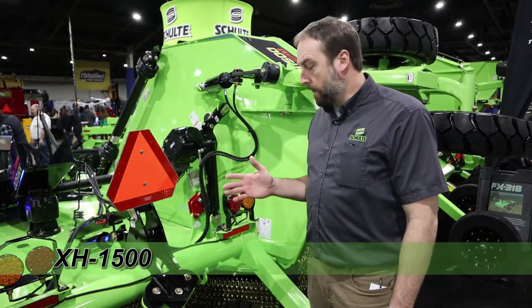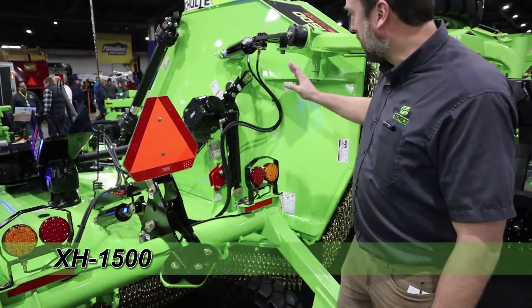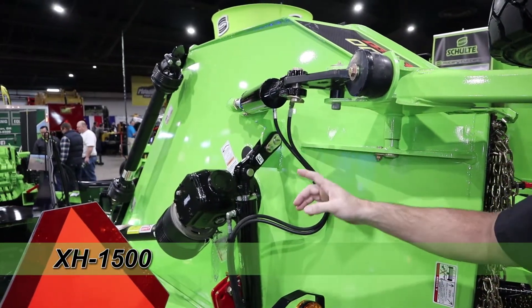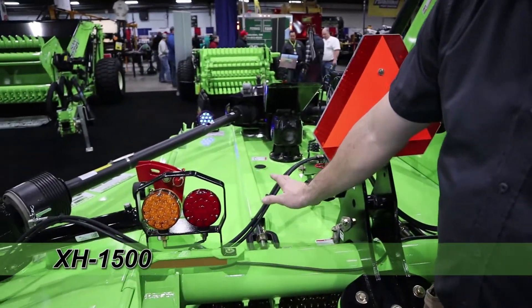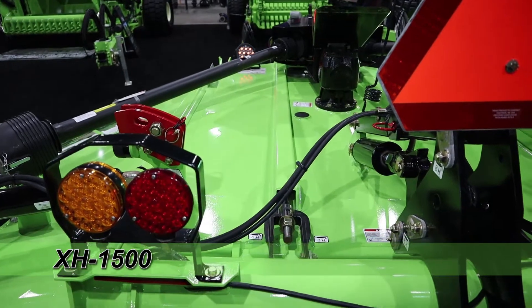We're back over here behind the XH-1500. To start off with, these have phasing cylinders, wing levelers, and hydraulics. You do have the dual leveling rods which is standard, and they are encased — the leveling rods are enclosed to keep debris off the top.